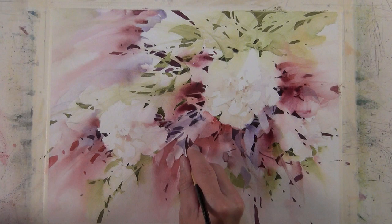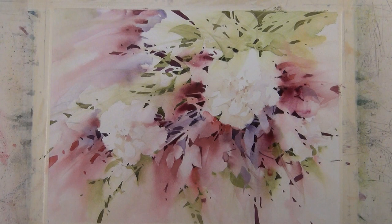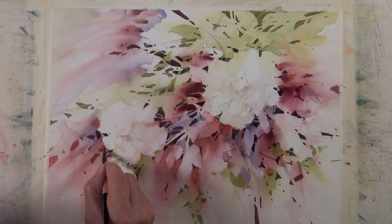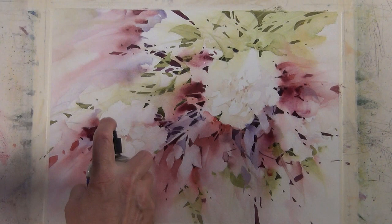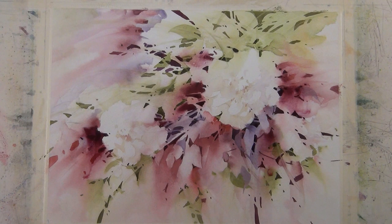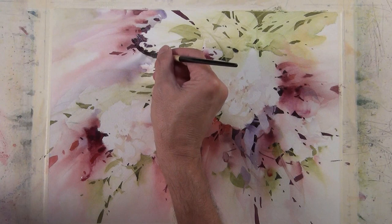Sometimes people ask why I use the spray bottle instead of a brush to diffuse that color. I do both, and it depends on the result I'm after. You can get a nice diffused, graded color just by using a brush and adding more water. But there's just a nice quality that I like about the spray — I don't feel you can get that with just a brush. It has this nice diffuse effect that I really like, so I use the spray bottle often because it gives me the result I'm after.